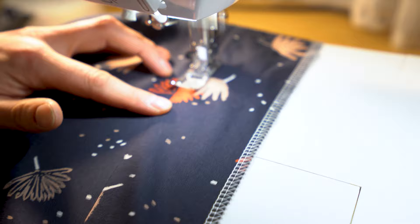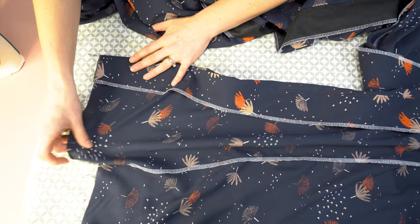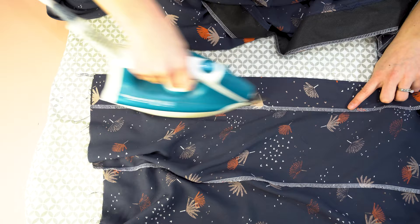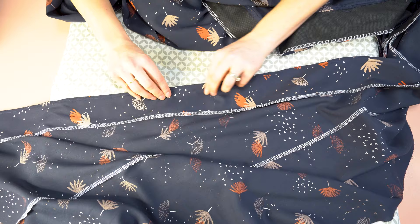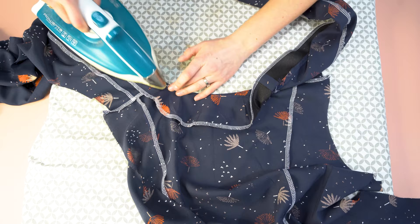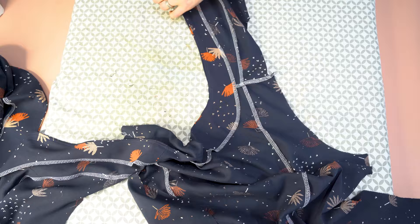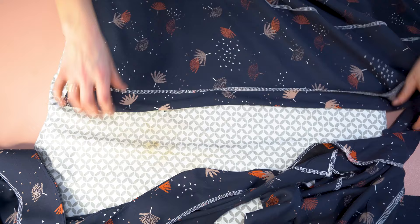Once you have that understitching done, press the facing towards the back. The reason we do understitching is so that the facing doesn't show from the right side — don't ever skip this step. It's the details you don't always see that make that much more of a difference. When pressing along the curves, slow down and pay careful attention so you don't get any puckers. Use a decent amount of steam, and if you have a delicate fabric, do use a pressing cloth.